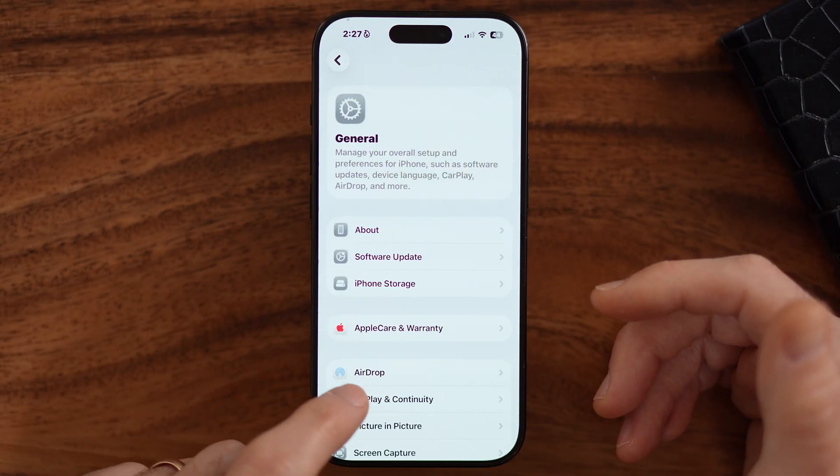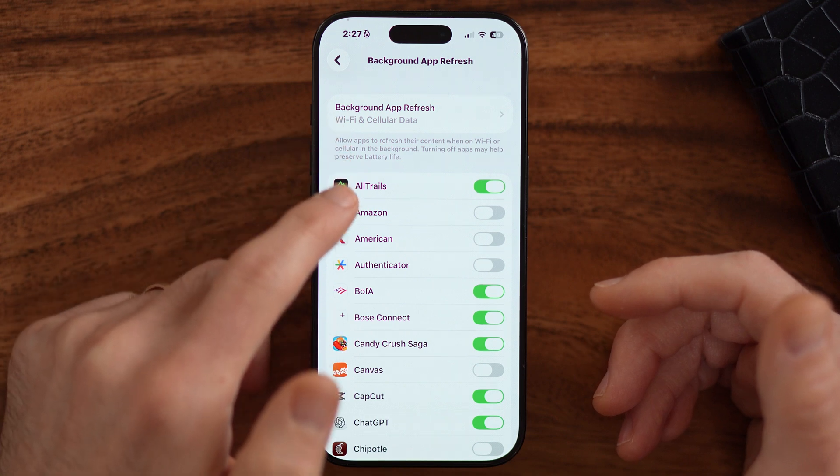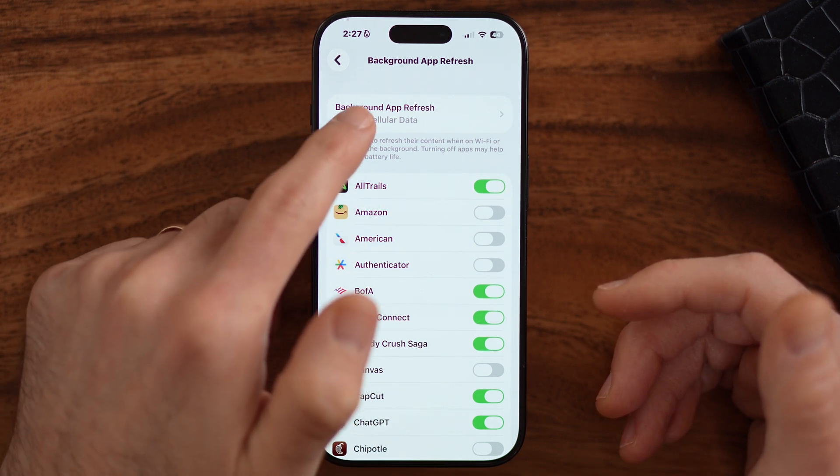The first one I would recommend checking is Background App Refresh. Here you can see all of these apps that are turned on can constantly check in the background and use up your battery life, even if you don't have that app open. I would highly recommend turning that off. You can just open up the app if you want to check or update the newsfeed, but it doesn't have to run in the background.